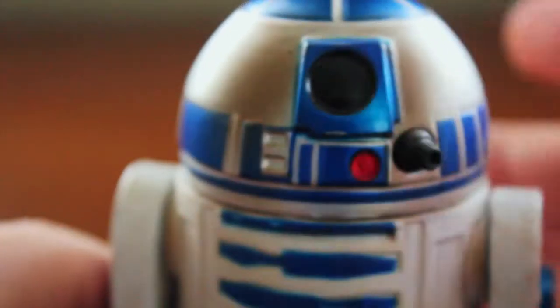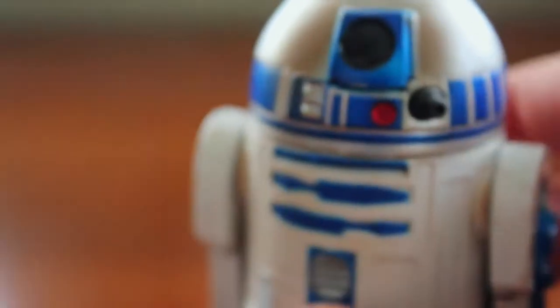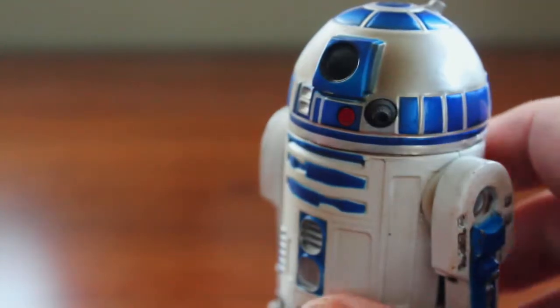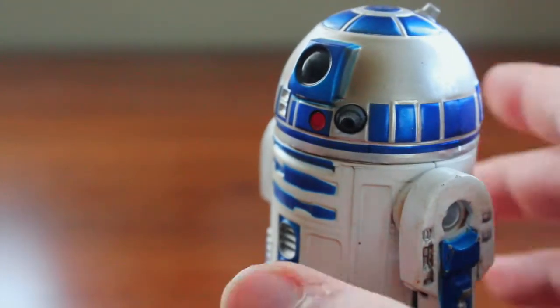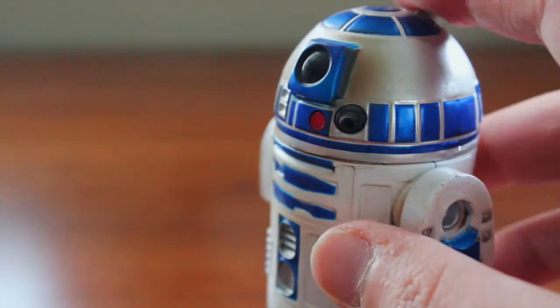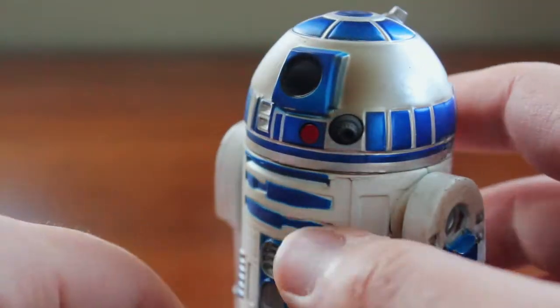Unfortunately I just don't collect these small-scale figures anymore, so it's kind of out of place. But this is something where I would love to keep at my office desk as a little statue. I have the Gentle Giant Yoda from Empire Strikes Back and I kept him at my college dorm desk for all four years — he was my little guardian of the force. R2 would be something pretty cool to have on my work desk now as well.